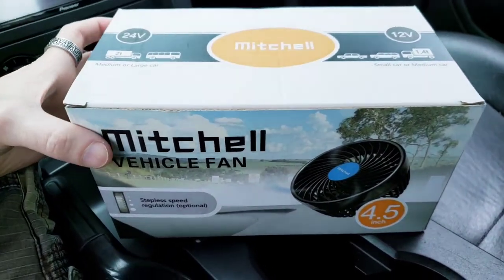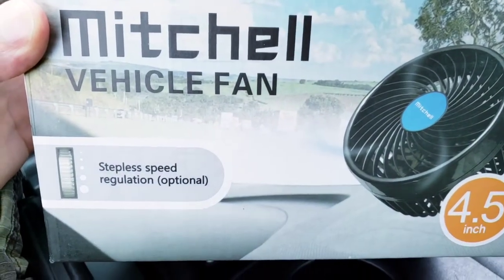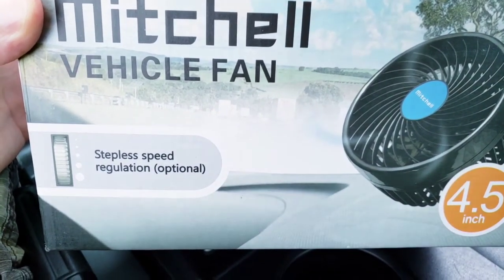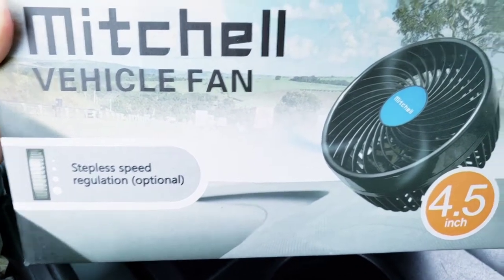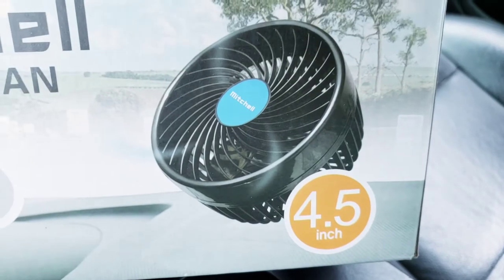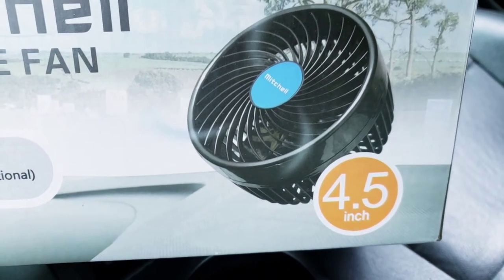So let's take a little look at this nice box. Again, it's a Mitchell Vehicle Fan. You can see it has a stepless speed regulation — this unit does have it, so you can change the speed. And it's four and a half inches, so it's kind of small but packs a big punch.